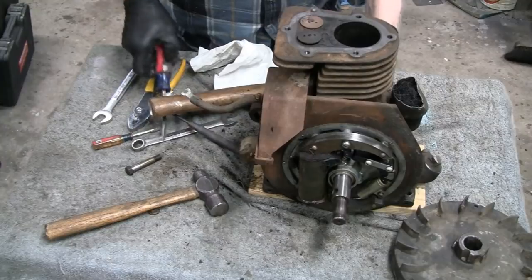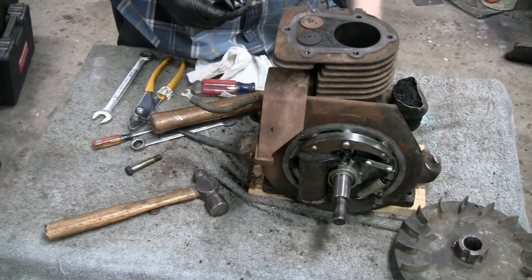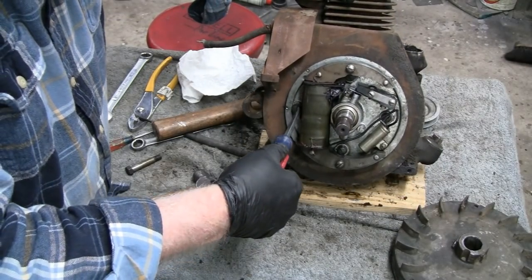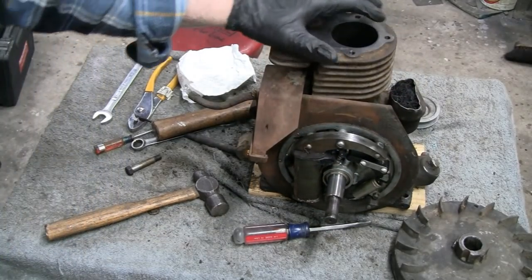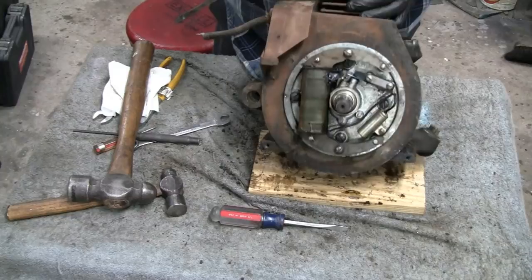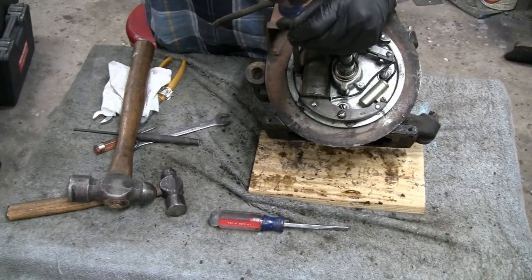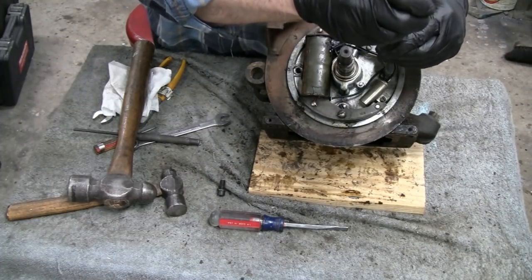I'm going to take this pulley off because we're done with it. I had to dress that flywheel up a little bit because the screws were dug in there. Let's take these bolts out — they're not tight at all. I thought they'd be tight, but they're not. They were tight because of the lock washers, but once you break them loose they spin right out.